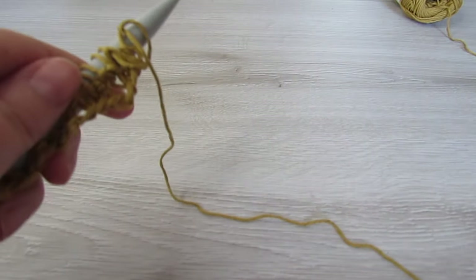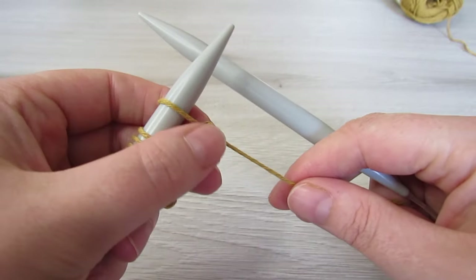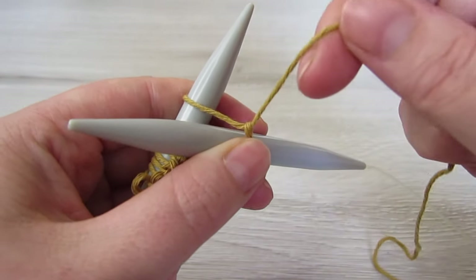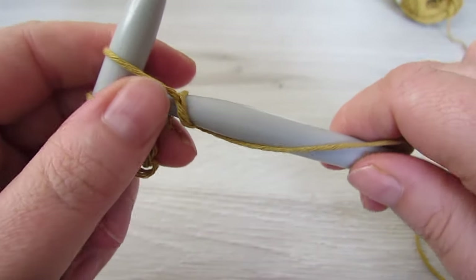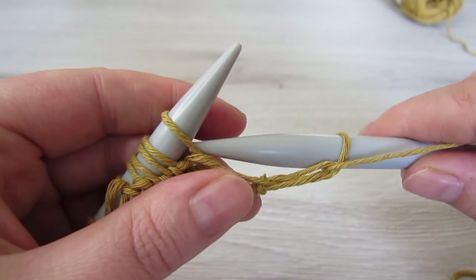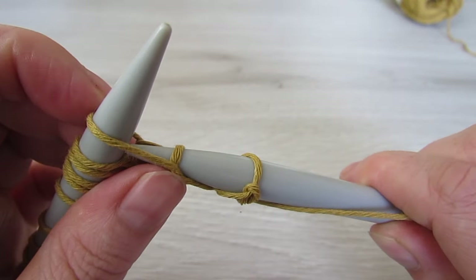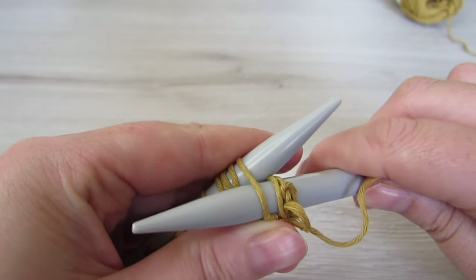So for the next row we are going to do a purl row. We are going to hold our stitches in our left hand, then grab the other needle and instead of going up the way — with the knit stitch we went up the way — with the purl stitch we point the needle down the way. Then grab your yarn and wrap it around that right needle, pull that needle through that loop, and then lift the loop off your left needle. So insert your needle down the way, wrap your yarn around that right needle, pull the needle through that loop, and then lift the loop off your left needle. Repeat that through every stitch to the very end.